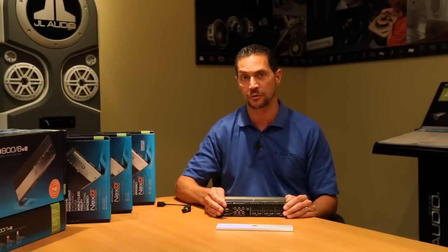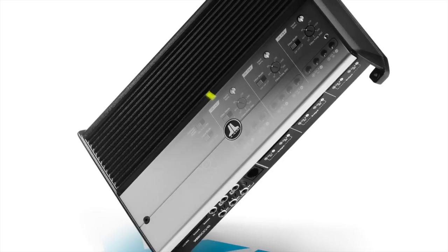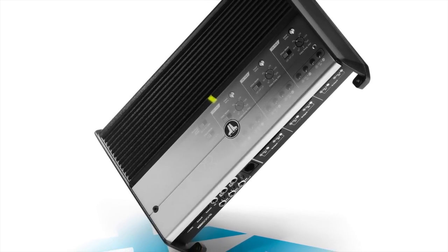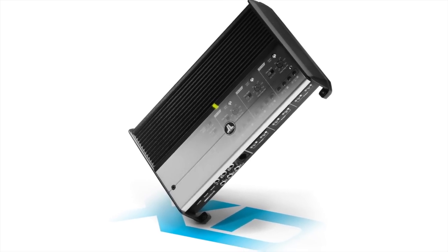Like all of our XD amplifiers, the XD600-6 features our advanced rollback thermal protection circuit. What this basically means is even when you're really playing the system hard and the amplifier gets hot, unlike other amplifiers that would shut off, the XD600-6 will keep on playing despite how hard you're playing it.